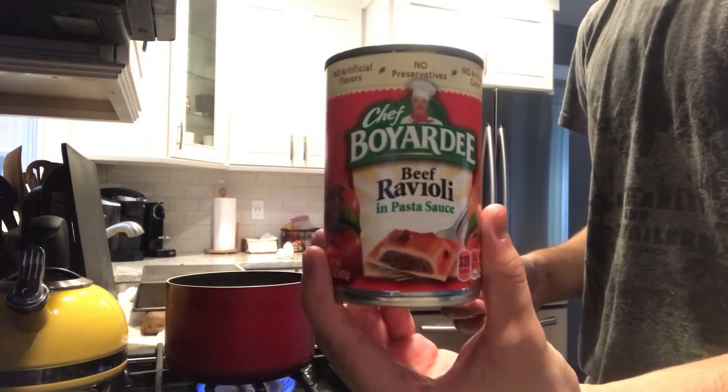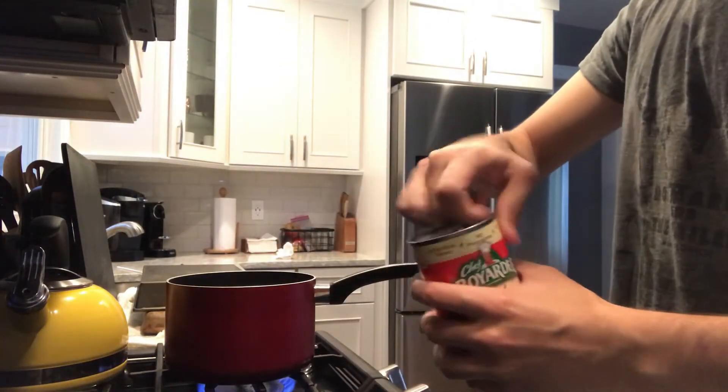I'm going to try Chef Boyardee's Beef Ravioli and Pasta Sauce. So I'm going to open it.